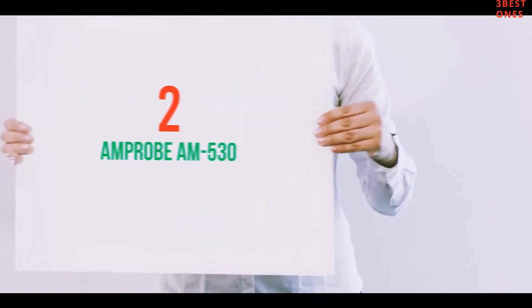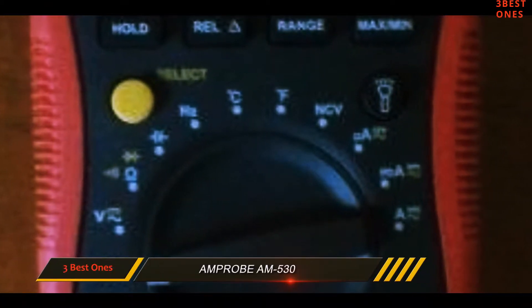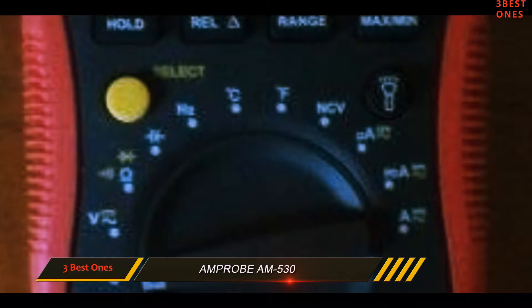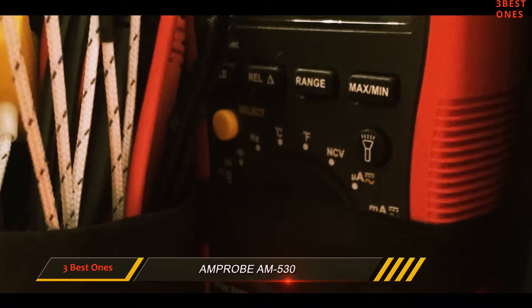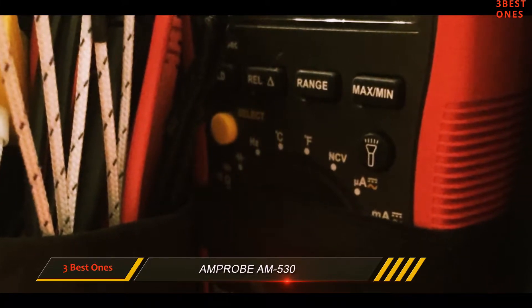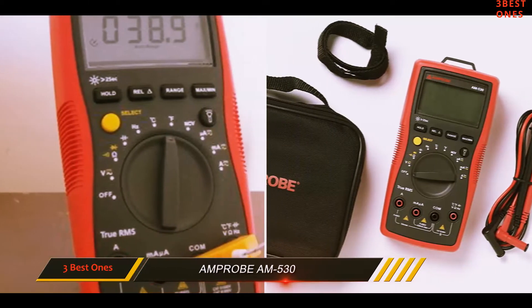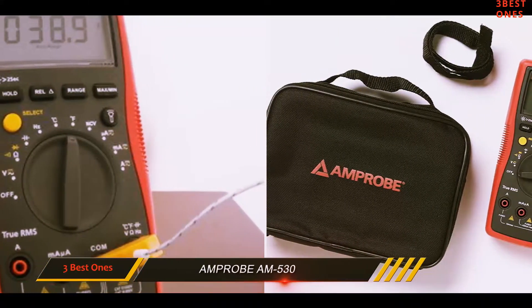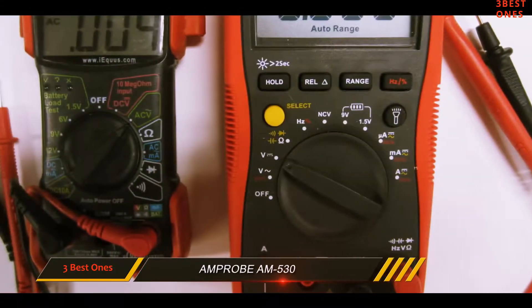Coming in at number 2: the Amprog AM530. Amprog is already a household name in the multimeter industry. This model has been around for several years, earning lots of praise and high reviews from users all these years. The Amprog AM530 has a high quality durable battery and a properly designed flashlight that will come in handy when working in dark areas.